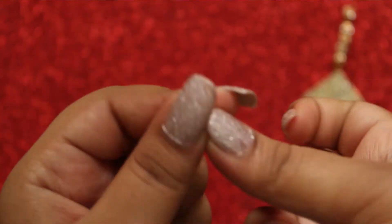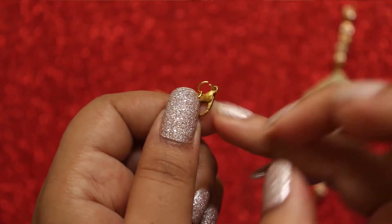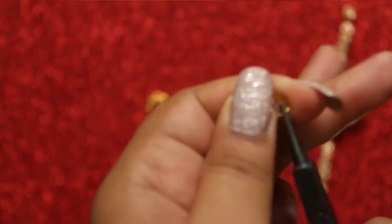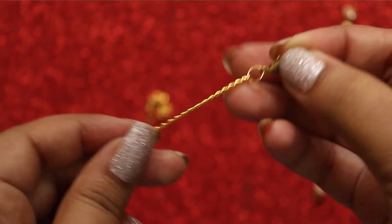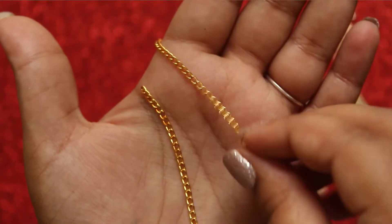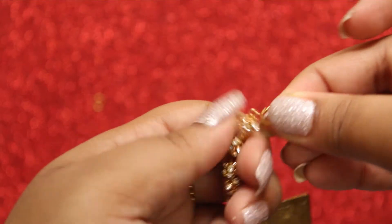Attach the clasp to the chain using the jump ring. Add the jump ring to the other chain as well. Now with the help of the jump ring, attach both the chains to each of the ends of the rakhi.